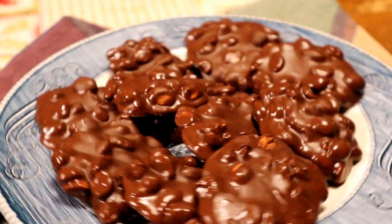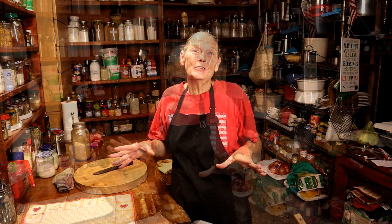Hey there, I'm Tammy at All About Living, and today we are going to make an easy-peasy, simple, three-ingredient candy called Double Peanut Clusters. They are so, so good.